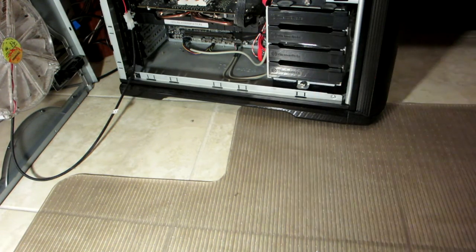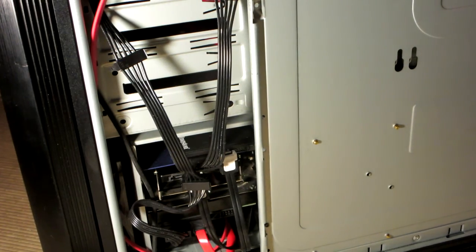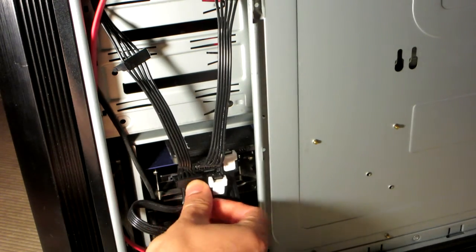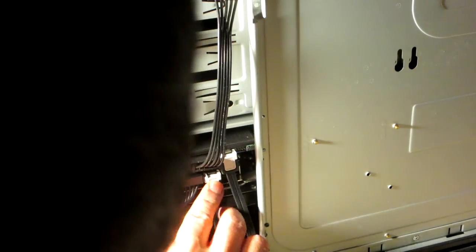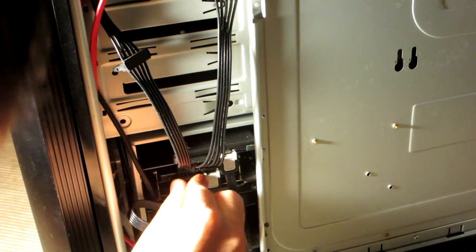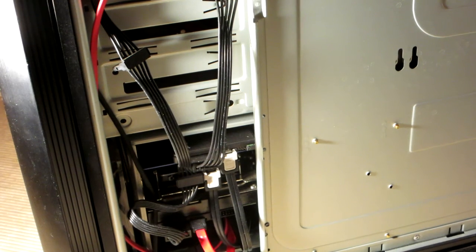Now we have to open the case from the opposite side to plug in the power and data cable. The left black one is the power cable, the right is the data cable — it's also called SATA. And that's done.